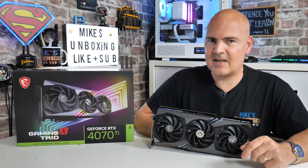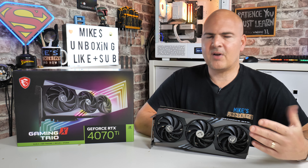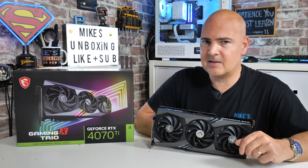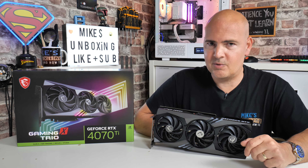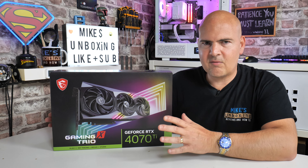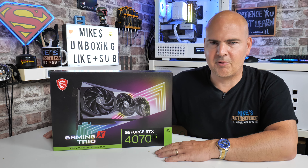Hopefully this video is going to last the test of time, and as prices drop people will come back and think the RTX 4070 Ti is a pretty decent price now — which model should I get? So hopefully this is going to help you choose. Let's go through and rattle off some of the specifications, although most of you probably know all this stuff by now.